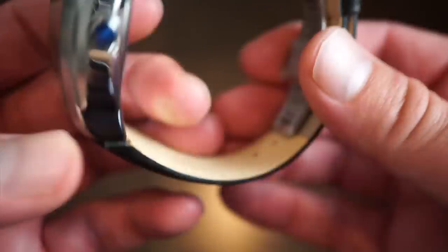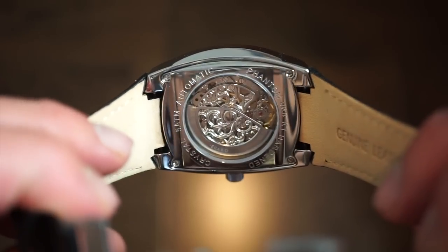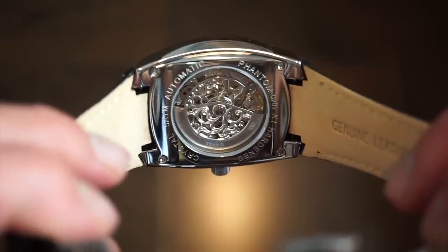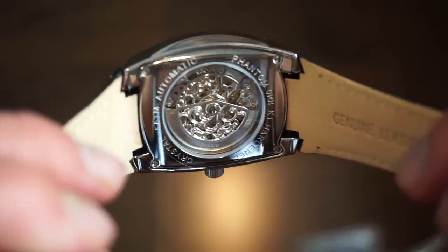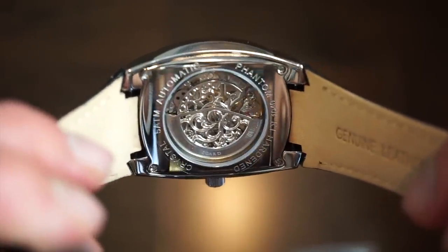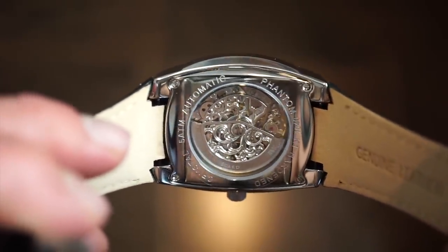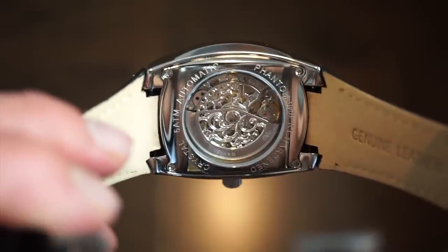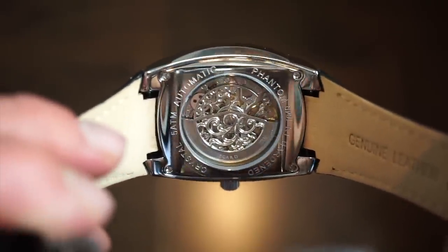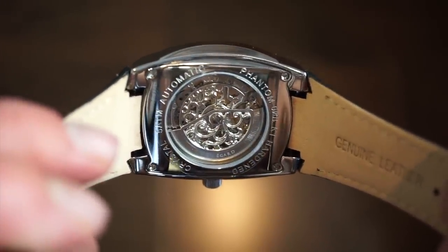This watch has an automatic caliber boasting a 75-hour power reserve, which is pretty impressive. You get a glimpse of the movement through the case back — a very nicely decorated rotor with a highly polished screw-down case back. It states 'Phantom Automatic' and 50 meters of water resistance, so it's not one to take swimming, especially on its genuine leather band.